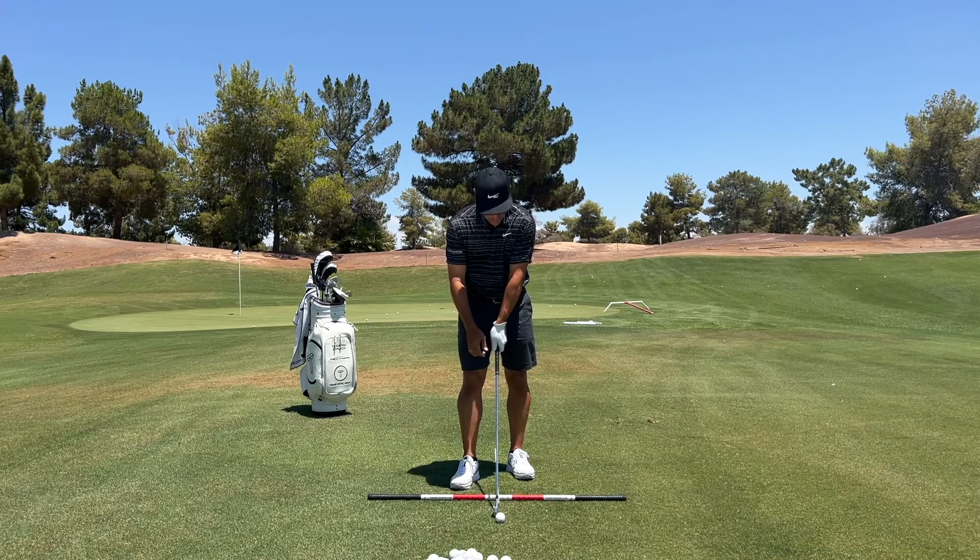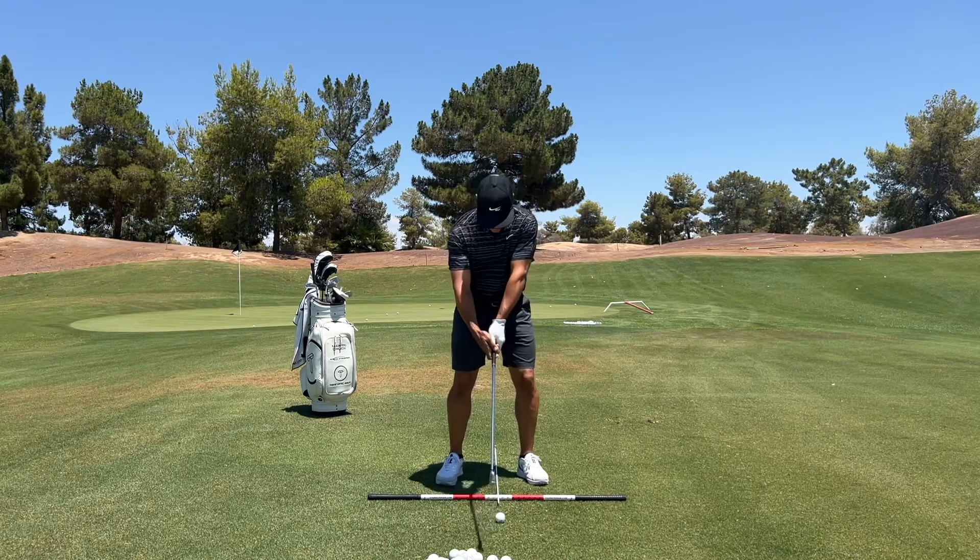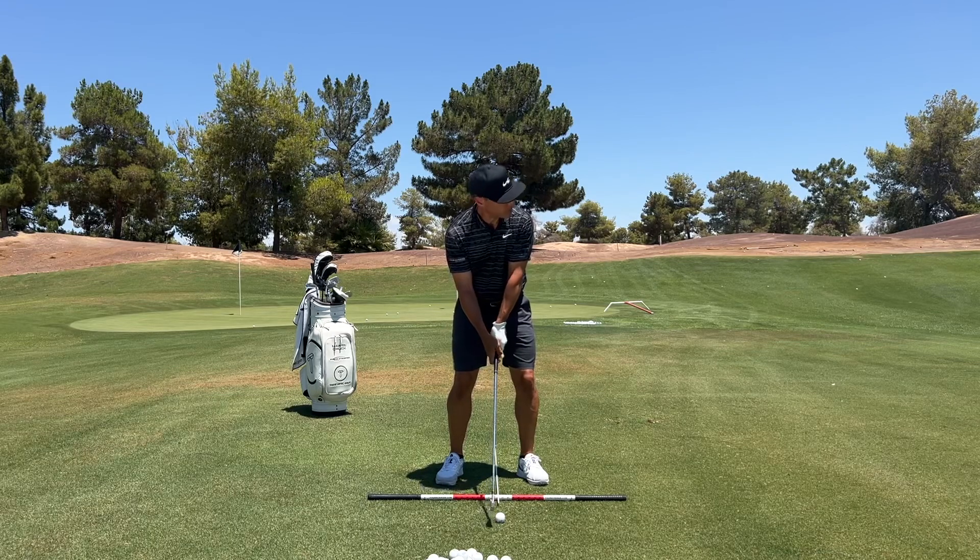When you see a tour player hit a crispy shot, watch where the low point is. Watch where the low point of my swing is and how we're going to develop that. I want to show you about the donut — ever so important. So watch the swing.